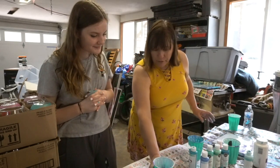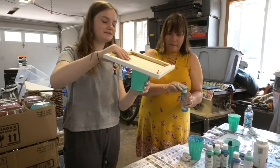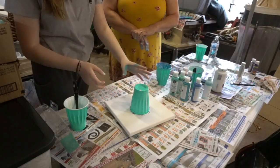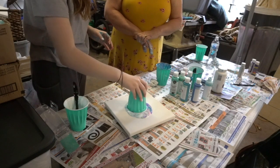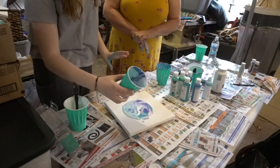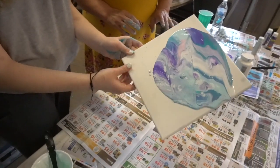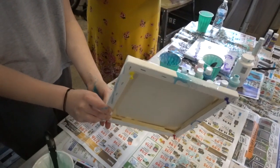Now Emma, if you could take the canvas, turn it over on top of the cup. And then flip it and set it back down here. Now what are you going to do with it? I'm going to lift it up a little and go. Go for it. And then swirl it. That's really pretty. She needs to tip it so the paint runs to all four corners and all the edges. It reminds me of marble. Your hands are going to get dirty - your hands will definitely get dirty.